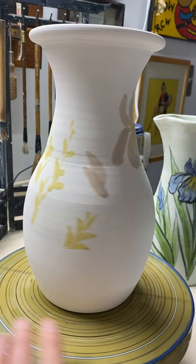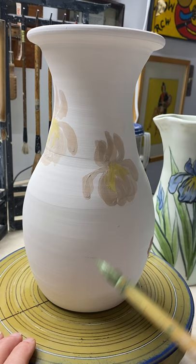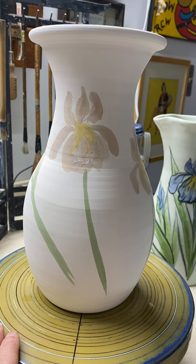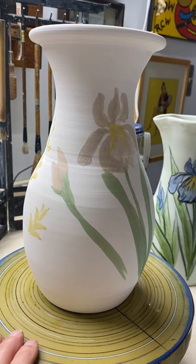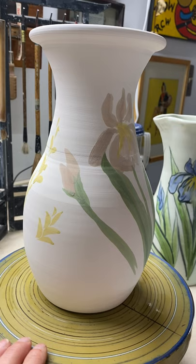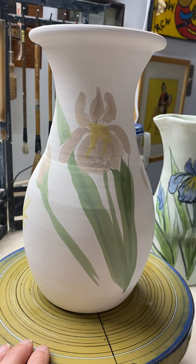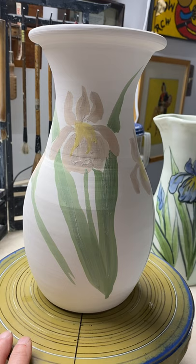We'll put these irises in first. Here's a stem, there's another stem, and yet one other stem for the bud. It's interesting working on a piece that isn't flat. It takes a few years to figure this out. Maybe I'm slow, but it took me a while to get this.